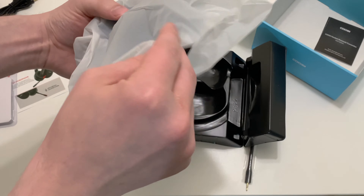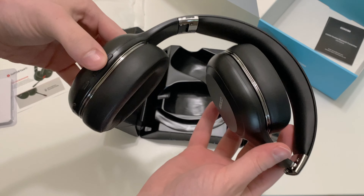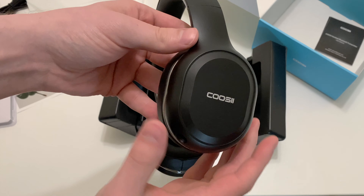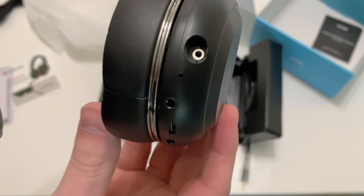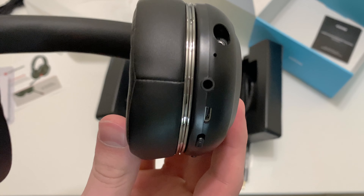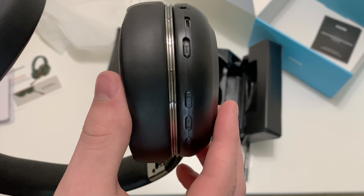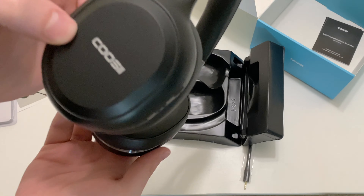So now on to the headset. At first glance it seems pretty premium. It folds for more compact storage, although no carrying case or pouch is included. As far as the connections, we have a recessed 2.5mm port for the removable microphone boom, a 3.5mm port for connecting to wired sources such as an in-flight entertainment system, an outdated micro USB connection for charging the headset, a power switch, and some buttons for controls.